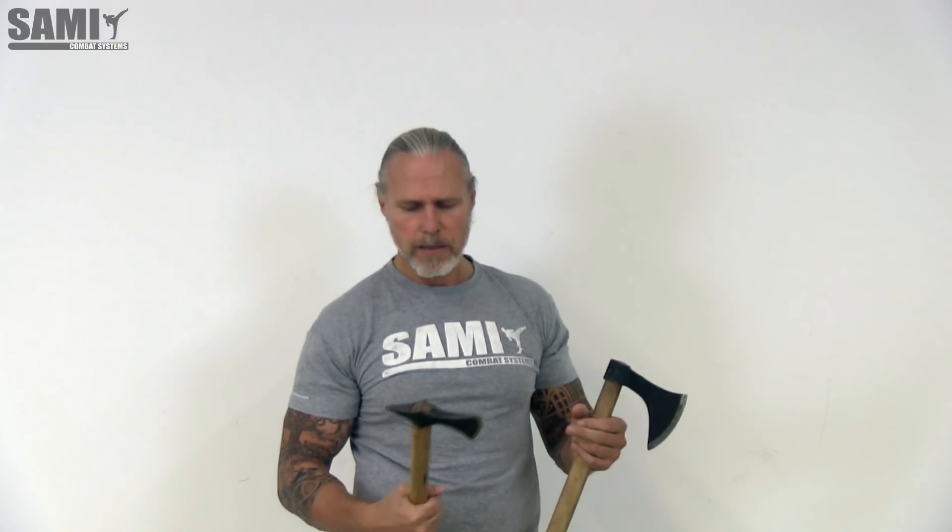With the short real axe — the weight here is higher than the training axe. So it is very important that you train also with a heavy axe. And here it is bigger.